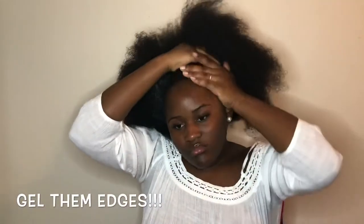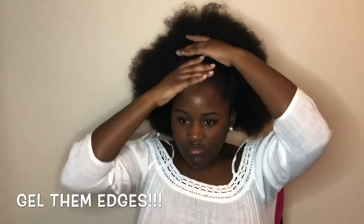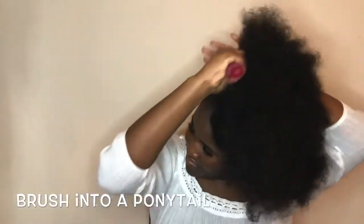Normally I use Eco Style gel, but I only had Gorilla Snot, so I just use that. Then I brush my hair into a ponytail.